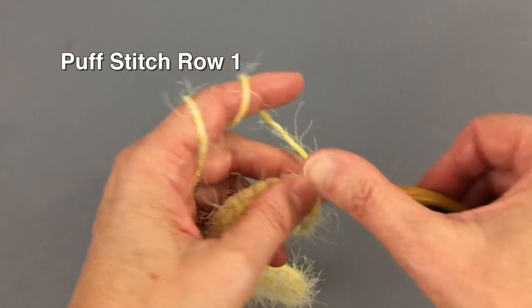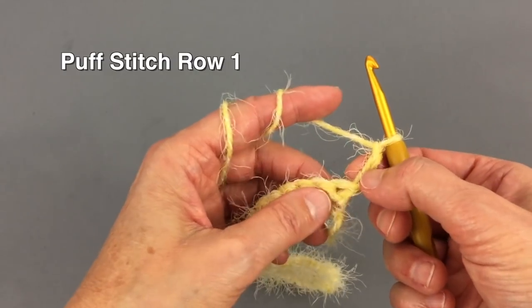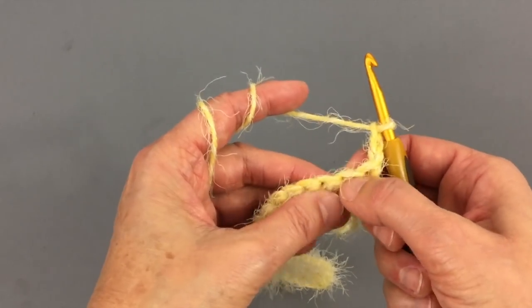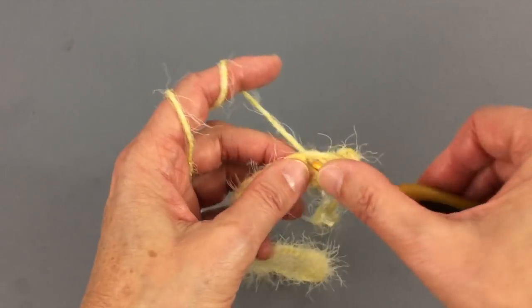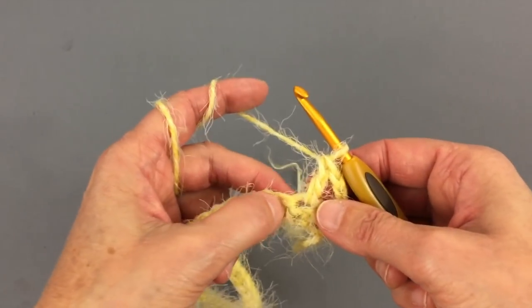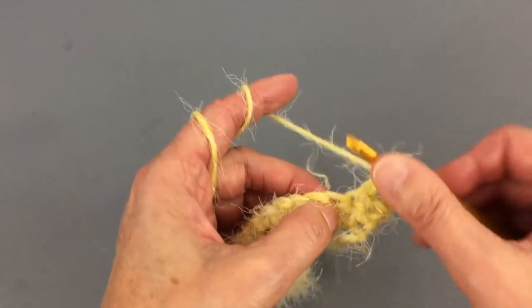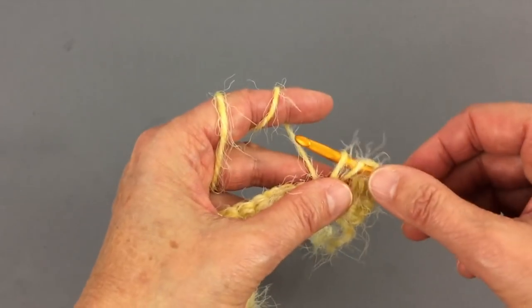We will make three chain stitches — one, two, three. These three chain stitches belong to the first stitch. In the second stitch right here we will make a double crochet stitch, and in the third stitch we will make a puff stitch — we will make the puff stitch with three loops.